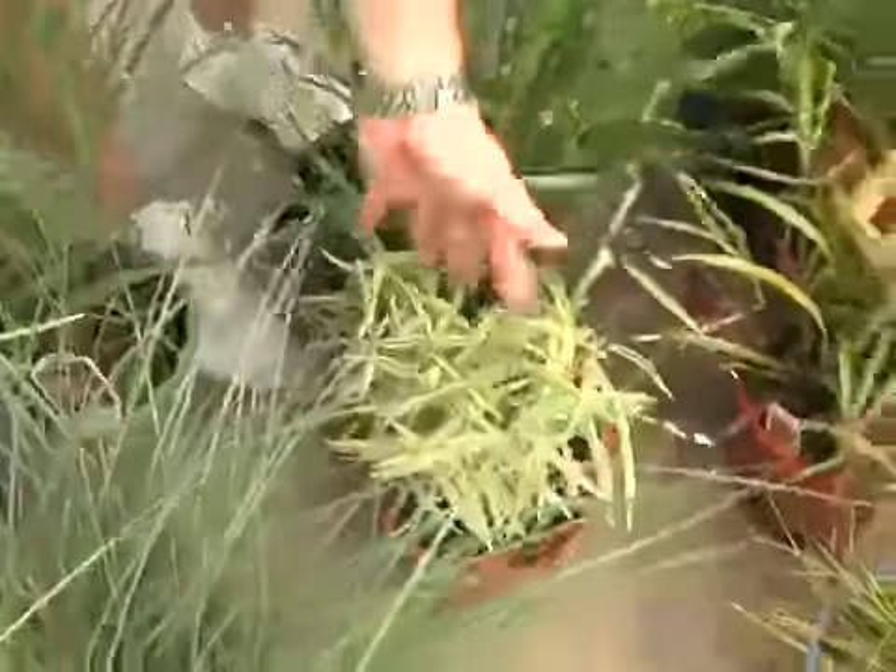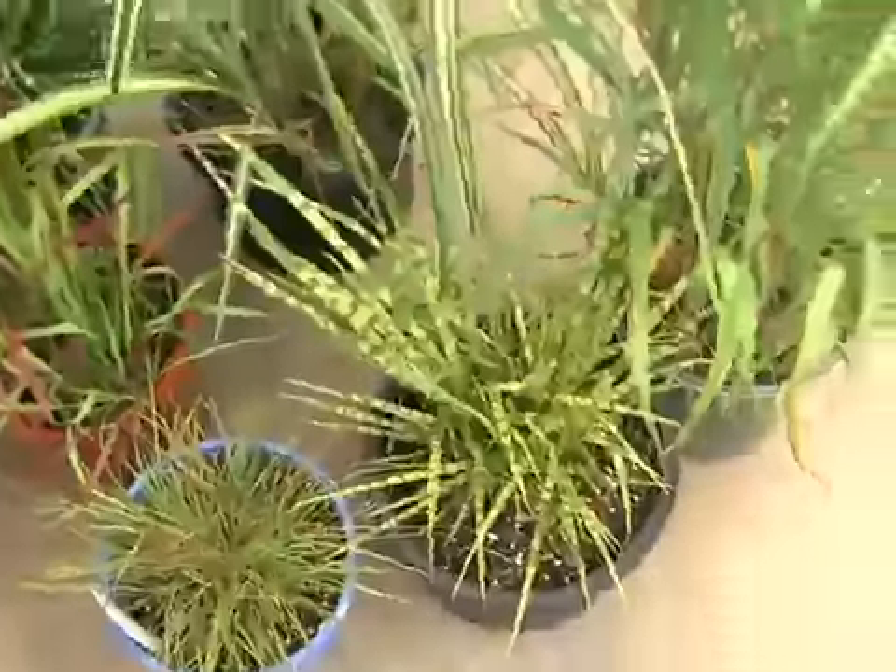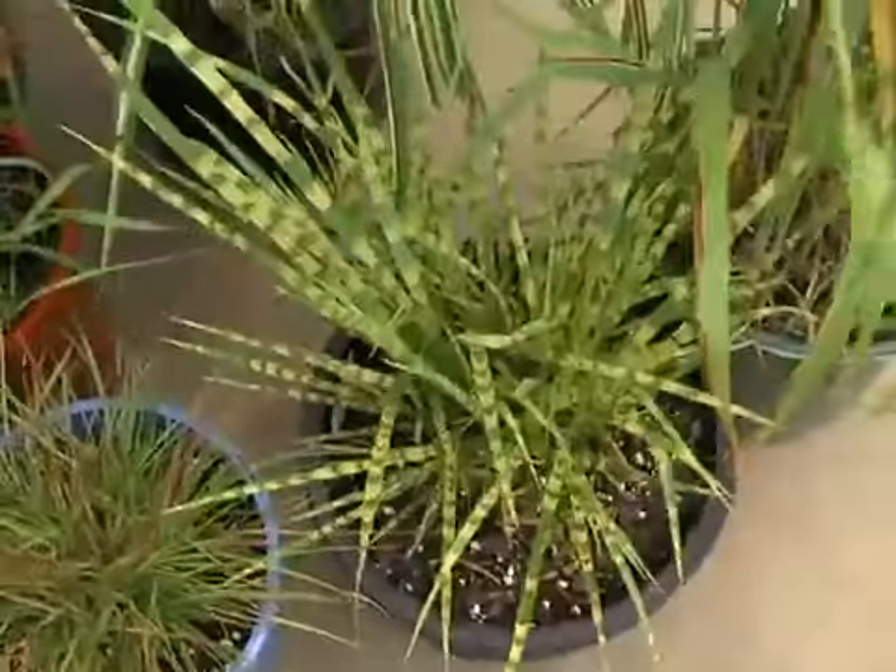You've got variegation, you've got the blood grass, the little zebra, and the taller zebra. All the pennisetum. Very interesting stuff — a wide range of choices.